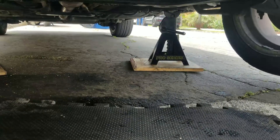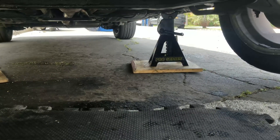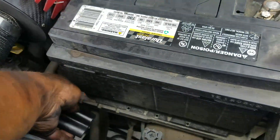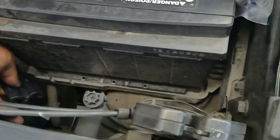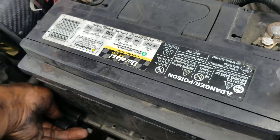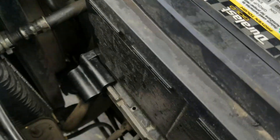Anytime you put a car on jack stands on asphalt, I suggest you put some plywood under the jack stand to stop it from eating into the asphalt and destroying it — especially in your driveway. And the battery hold-down clip, folks — this is too simple of an item to have missing or not installed properly in your car. Somebody's got some kind of metal jammed under this battery. But there's the battery clip installed.